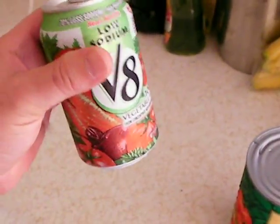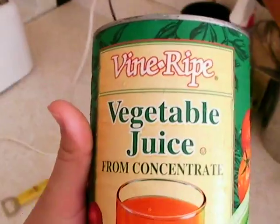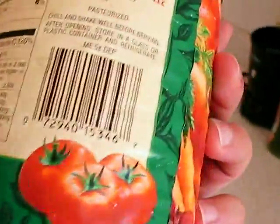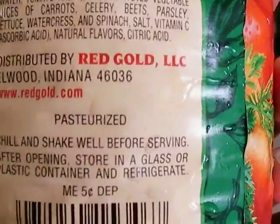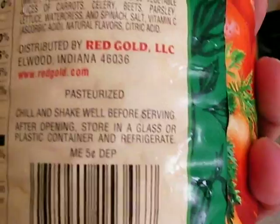We're going to match this up head-to-head with a 46 ounce vegetable juice from concentrate drink from the Vine Ripe Company, or name brand, which is distributed by Redgold LLC in Elwood, Indiana. You can check them out at redgold.com.